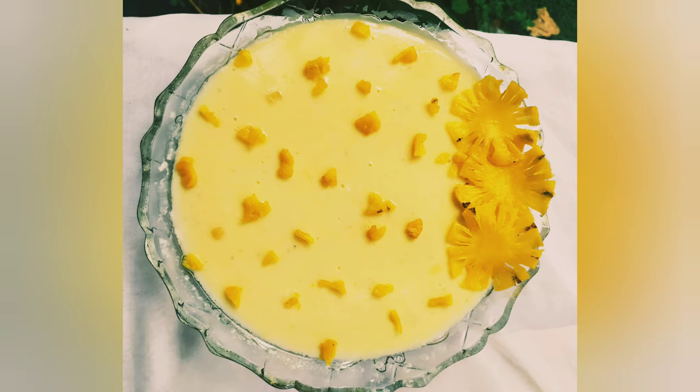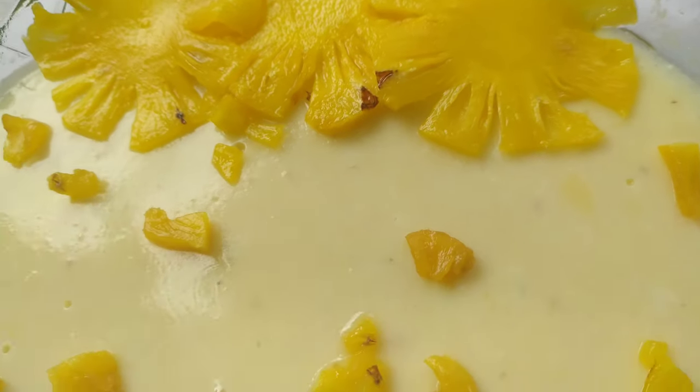I am going to eat pineapple pudding. This is how I am going to eat.